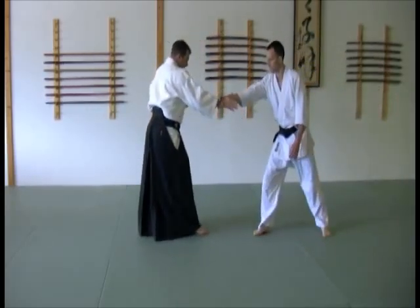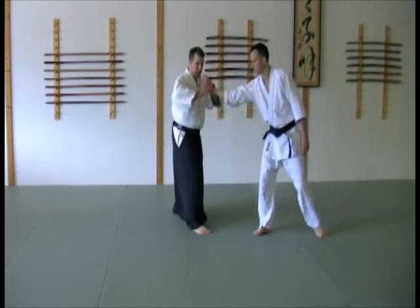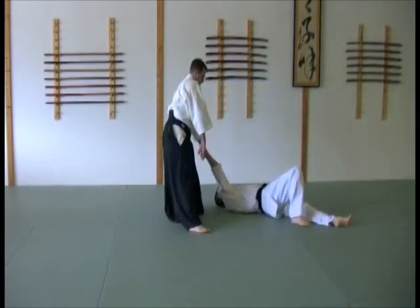Real basic movement first: getting off the line, out of the way, breaking off, lead, throw.